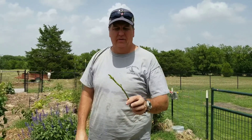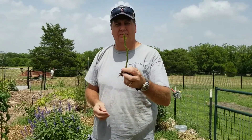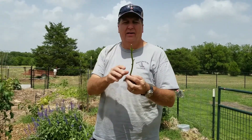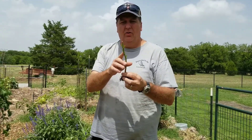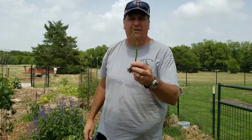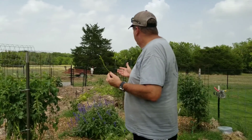Howdy y'all, it's Wayne with Gideon Outdoors and we came across a problem here in the garden. This is one of our green bell pepper plants. I saw this the other day and I actually thought it was hornworm because every single leaf had been eaten off, and it did it on six, seven plants.